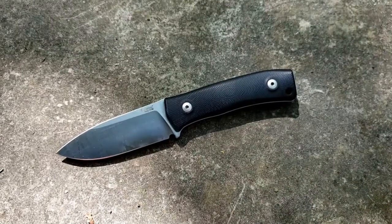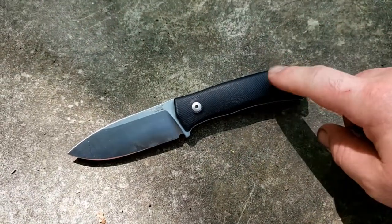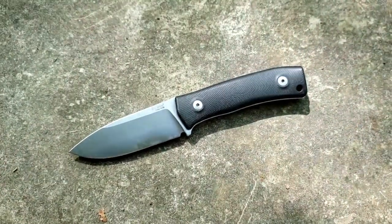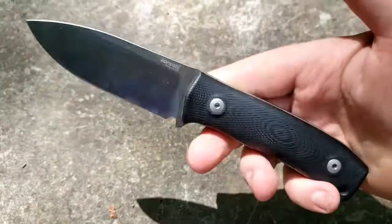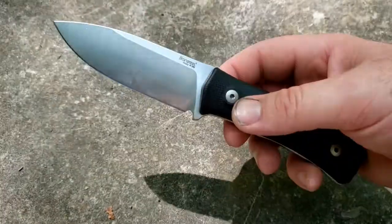Hey guys, how's it going? Kevin Cleary here with a knife video for you. Today I've got a quick first impressions, although it's not on this knife. This knife is how I wanted to introduce this — this is a favorite knife of mine, the Lionsteel M4. I've talked about it repeatedly in many, many different videos, and often when I bring up this knife and how much I enjoy it, someone in the comments will mention the knife that I actually want to share with you today.